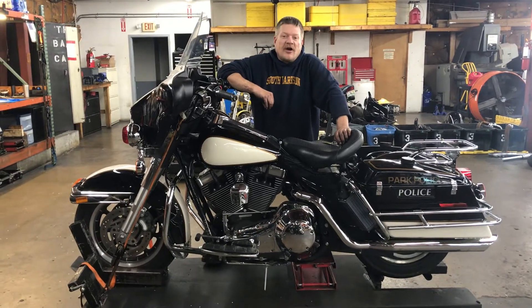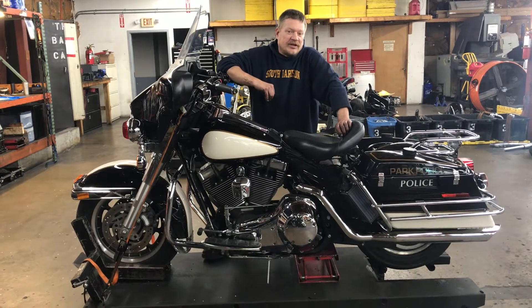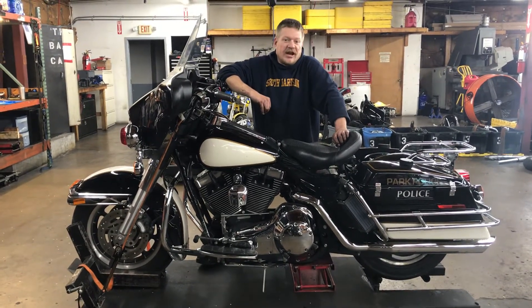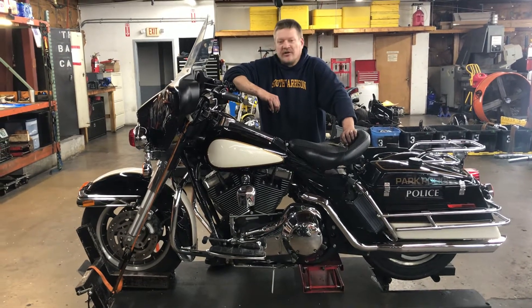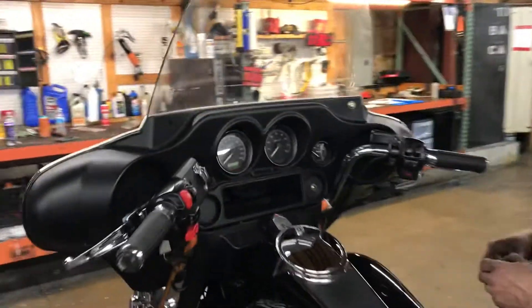Welcome to Fallman Cycles. We're going to look at this 2004 Harley-Davidson Police Electric Glide. This bike has 22,580 miles showing on the odometer. We're going to come in and take a look at the odometer, trip functions, and electrical functions on this motorcycle.